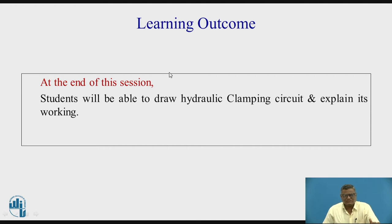At the end of this session, students will be able to draw a hydraulic clamping circuit and explain its working.